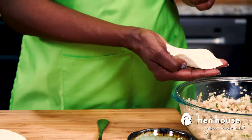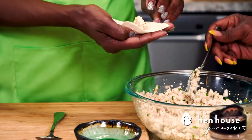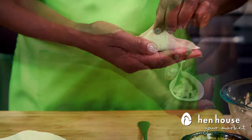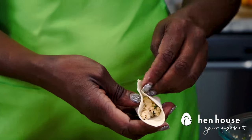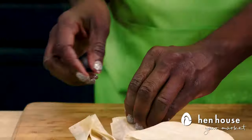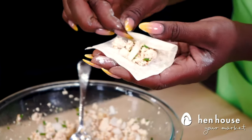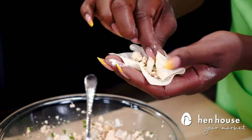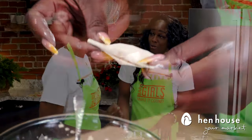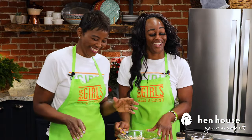Now let's stuff the wontons — this can be a little tricky. Dip the edges, squeeze, and bring the ends together, holding for a second to seal. If you'd like, you can also roll and tuck them. Once they're all stuffed and sealed, they're ready to be fried together.